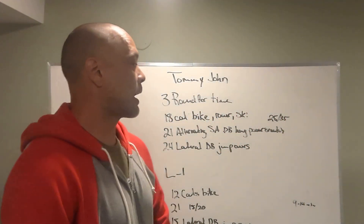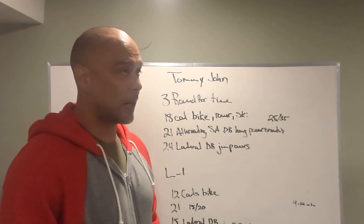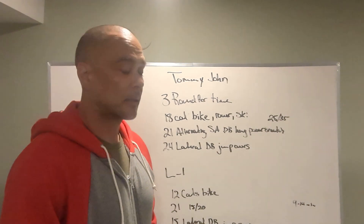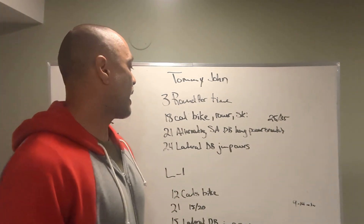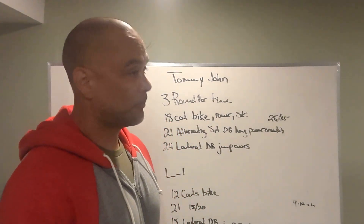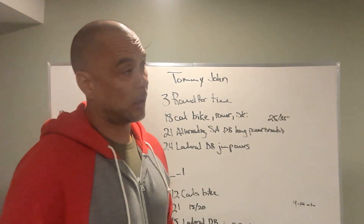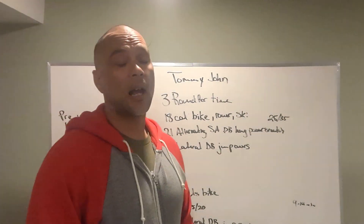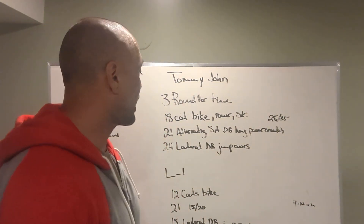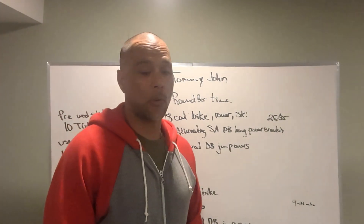Tommy John — three rounds for time. RX version: 18 calories on the bike, row, or ski. Then 21 alternating single-arm dumbbell hang power snatches — that's a mouthful — lighter than we usually go, 25 and 35 pounds. And then 24 lateral dumbbell jump-overs.